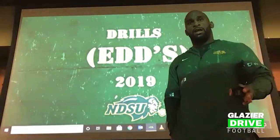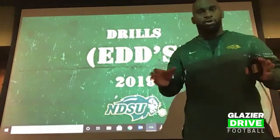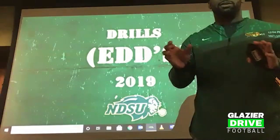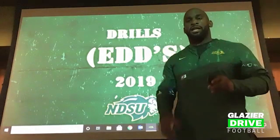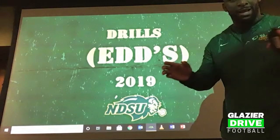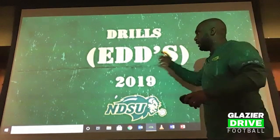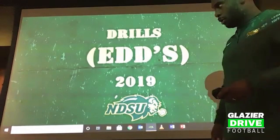What we do here at North Dakota State as far as defensive hands — defensive tackles have some similar drills, but just a little bit different because of the run frames and blocking patterns we get. I'm going to focus primarily on playing in the phase and in the box. I call these my everyday drills, EDDs — things that we try to do every day.